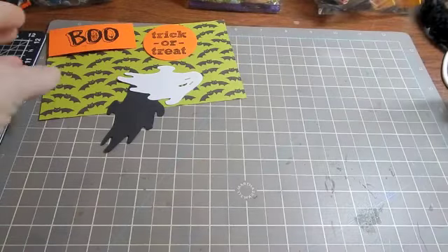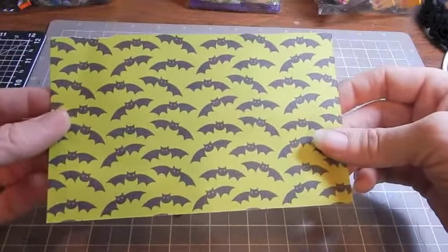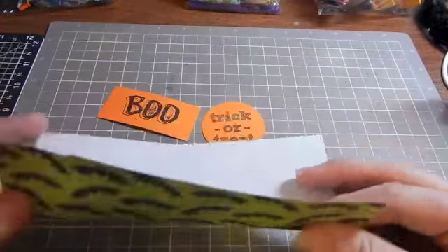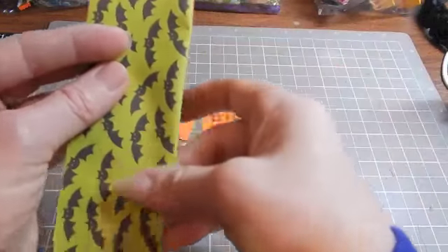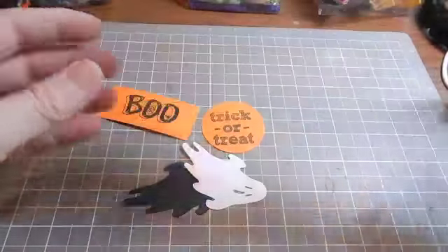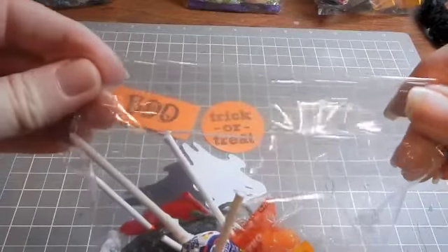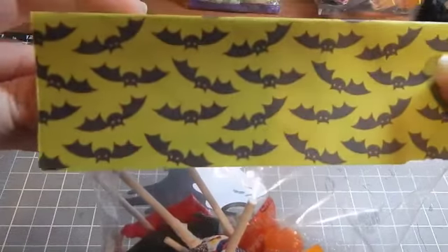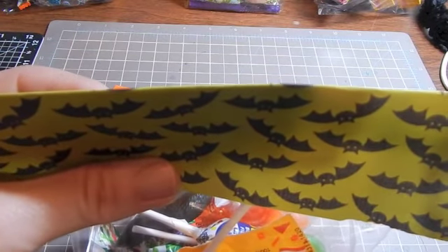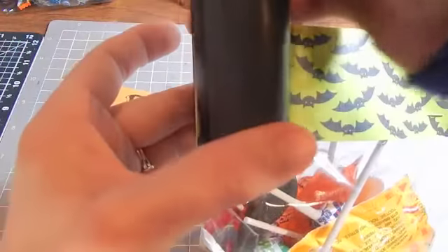I found this cute Halloween paper in an all-seasons paper pack from Hobby Lobby. It is cut six inches by four inches. Then you want to score it down the middle — I've already kind of scored it, so I'm just going to hit it with my fingers. You take your treat bag and fold it over once so things are in there nice and secure. Then you take your topper and put it right over the top. I take my stapler and put two little staples in it, one on this corner and one on this corner toward the bottom.